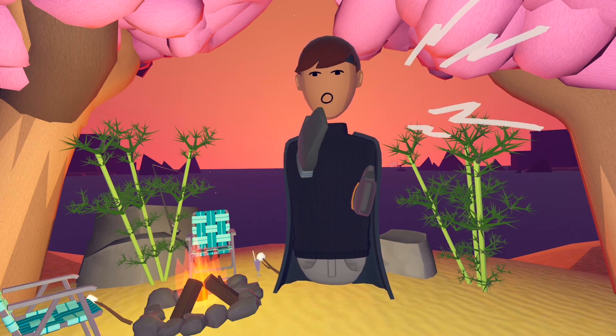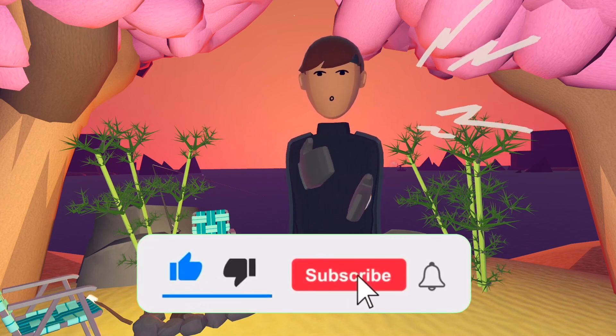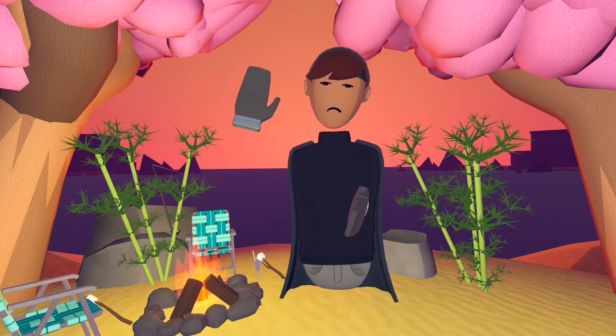Those are the two leaked items I have for you today. If you enjoyed this video, please like and subscribe, leave feedback in the comment section below, and I'll see you in the next video. Goodbye, thank you for watching.